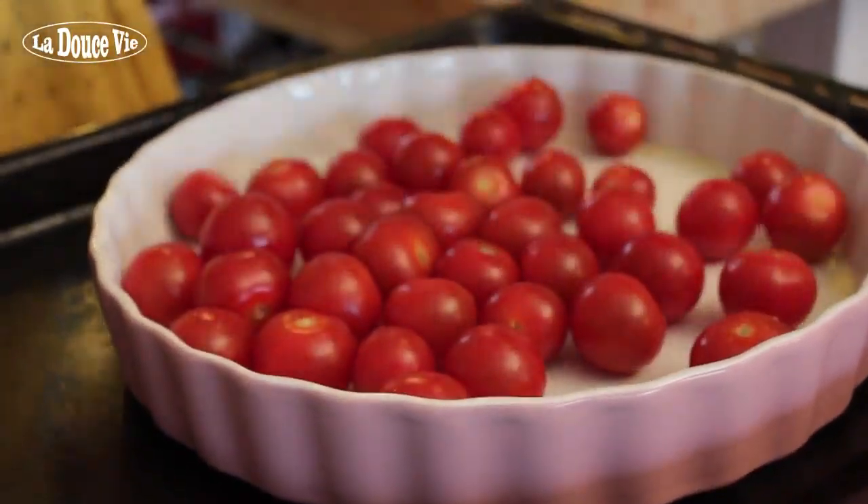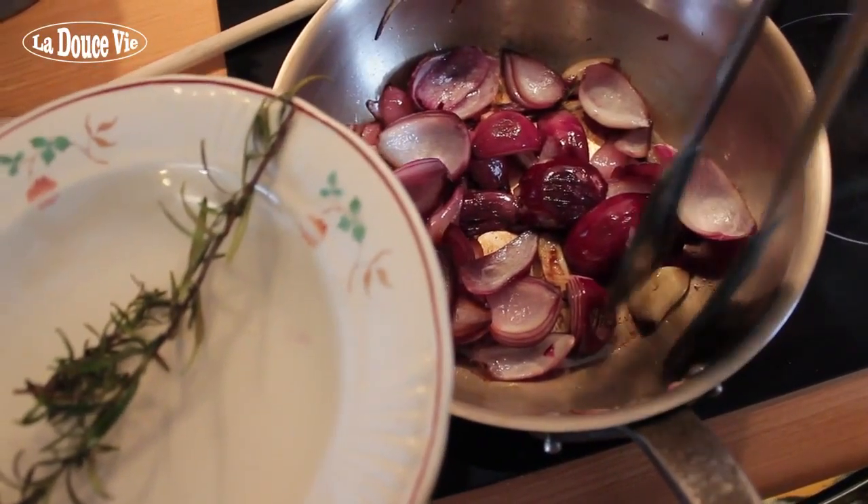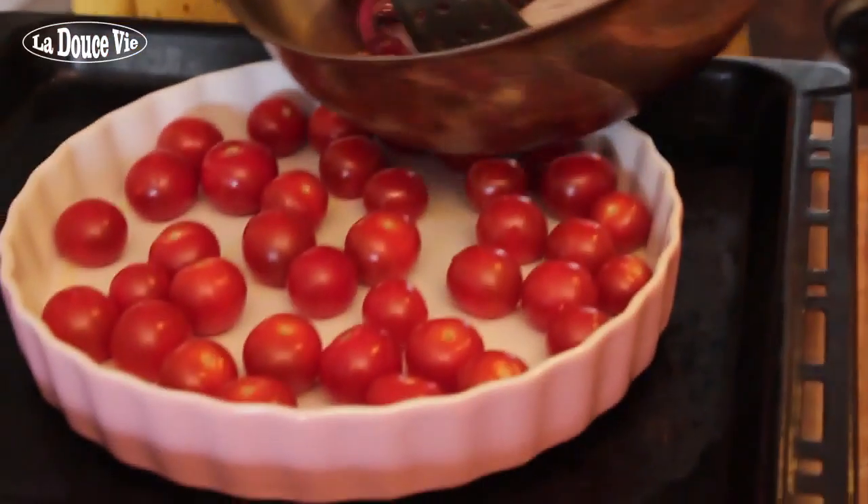In the meantime, divide 500 grams of vine-ripe cherry tomatoes over the quiche pan. Once the onions have cooked, remove the sprig of rosemary and the garlic and divide the onions over the tomatoes.